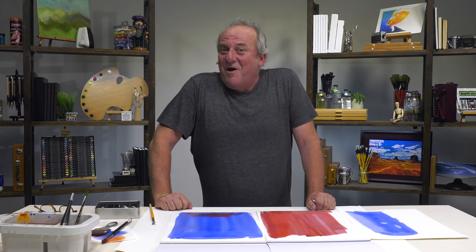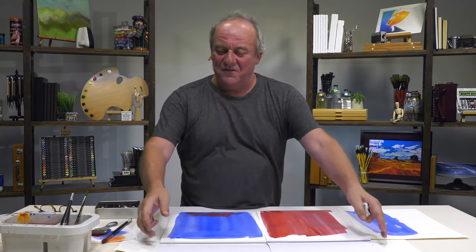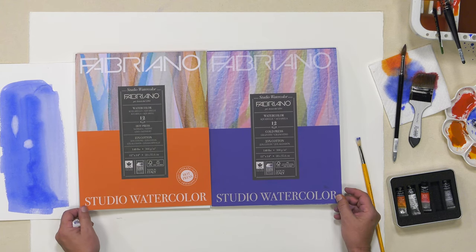So I hope that inspired you and answered some of your questions. Fabriano Watercolor Studio — 25% cotton — is that sweet spot. You can try and experiment when you're ready. Then when you want, go to the Artistico, but this is good. This is good for you. And I hope the goal is to inspire you to GO PAINT!